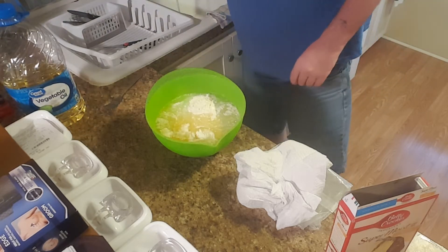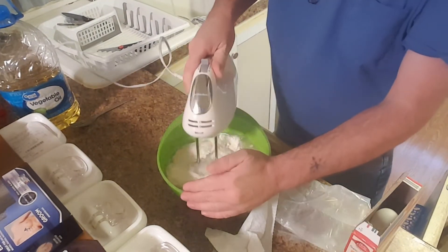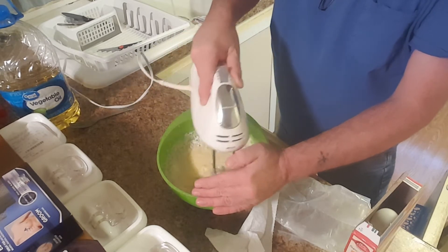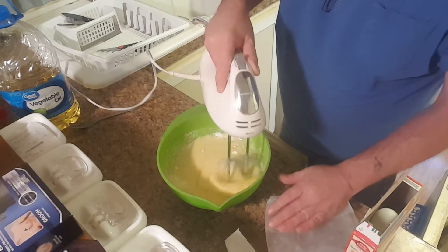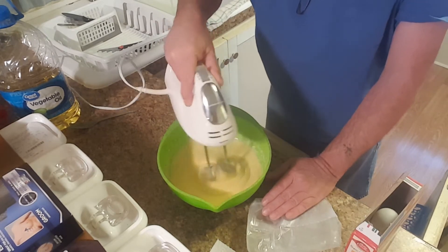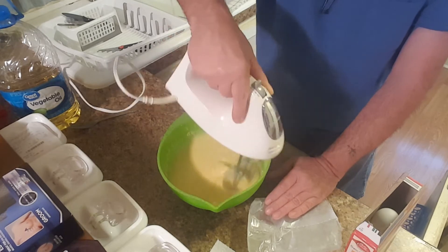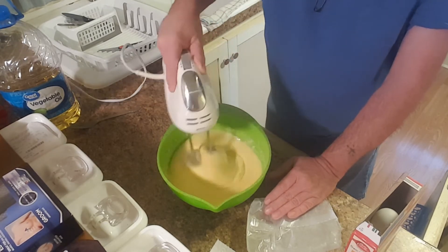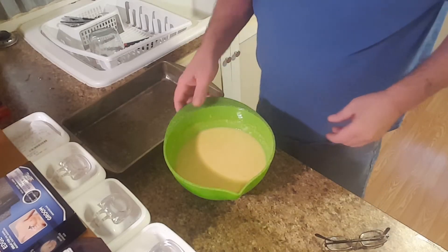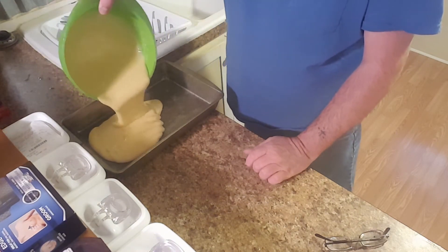Now let me get my mixer and everything out and we'll start mixing it all up. Make sure that you mix it up pretty good — you know, normally no lumps or clumps. All the ingredients can be mixed up really, really good. So the battery died, but anyway, you know how to mix it up with a mixer. Then you take a greased pan — only the bottom of the pan gets greased, not the edges — and you pour it in there.